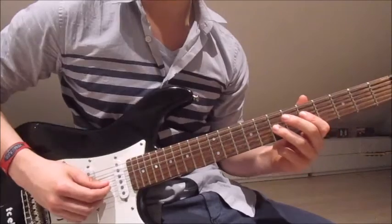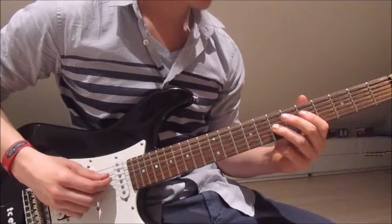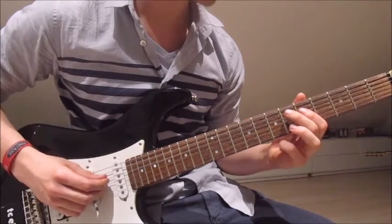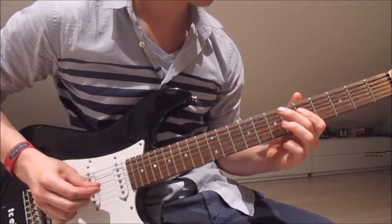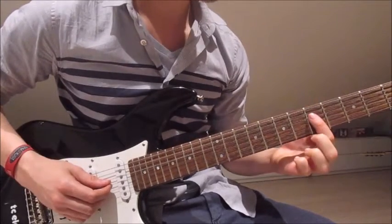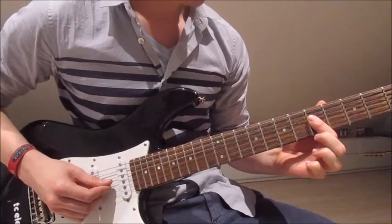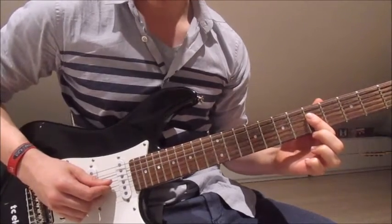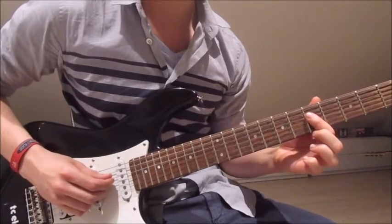Now third finger onto the seventh on the third string once. Lift it off, fourth string twice. Now put your first finger over both fourth and third string. Pick the fifth on the third string once, and twice the fifth on the fourth string.